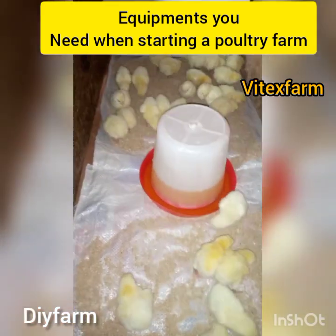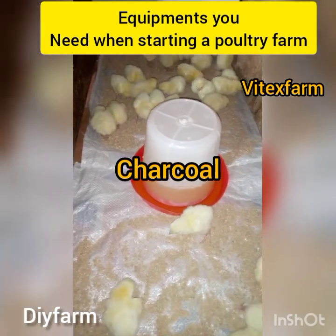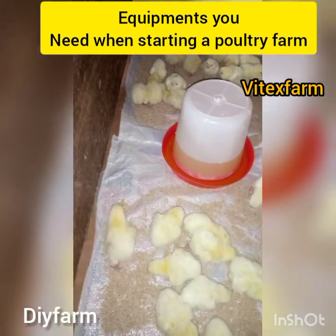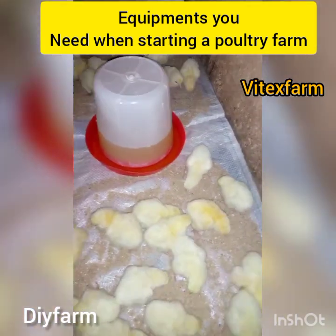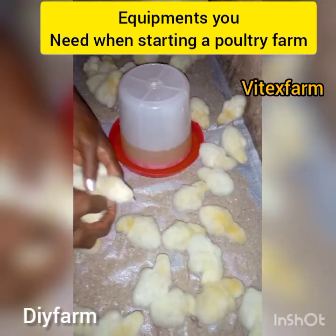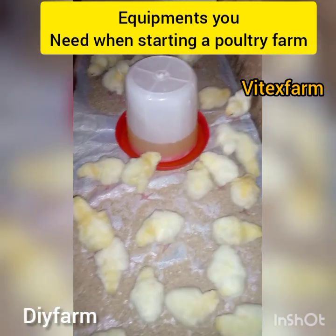The number six equipment is charcoal. Charcoal is very important — when you have a heater you need charcoal, because you need to put charcoal in that heater to provide heat for your birds. The number seven is the bedding material, which is very important.